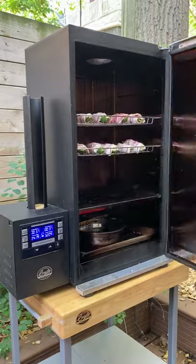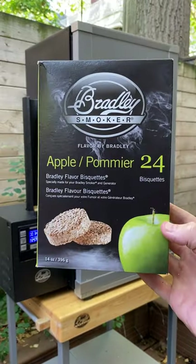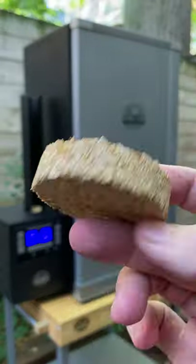Now get these on a rack and into the smoker. We're using applewood biscuits just for a hint of smoke.